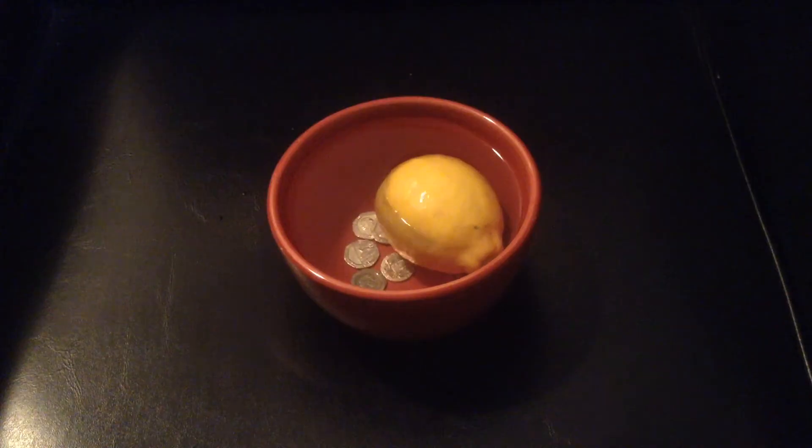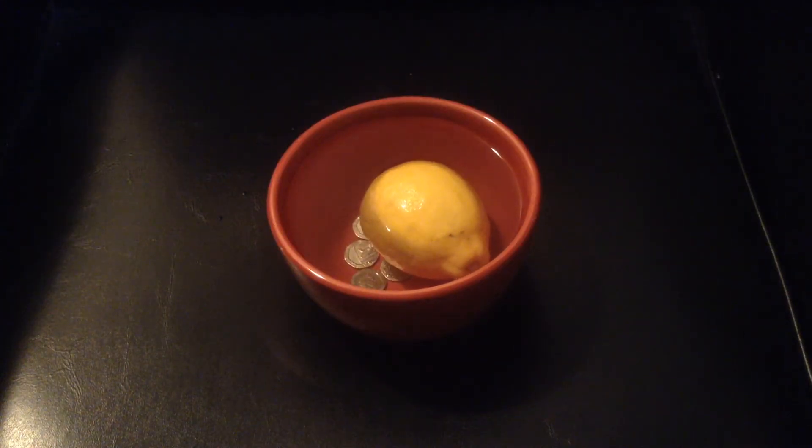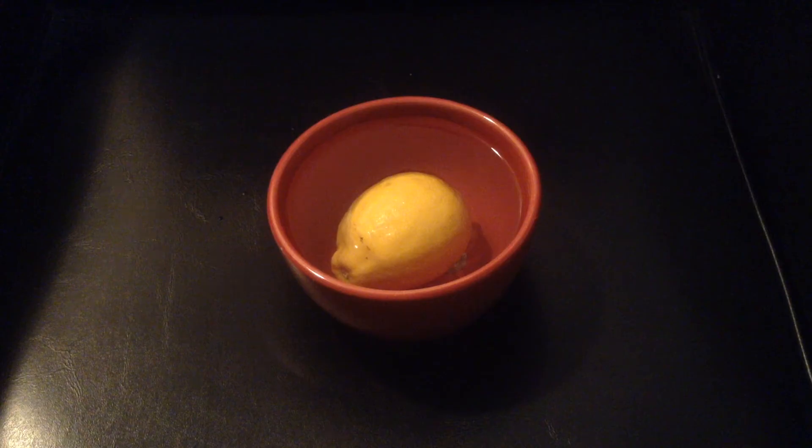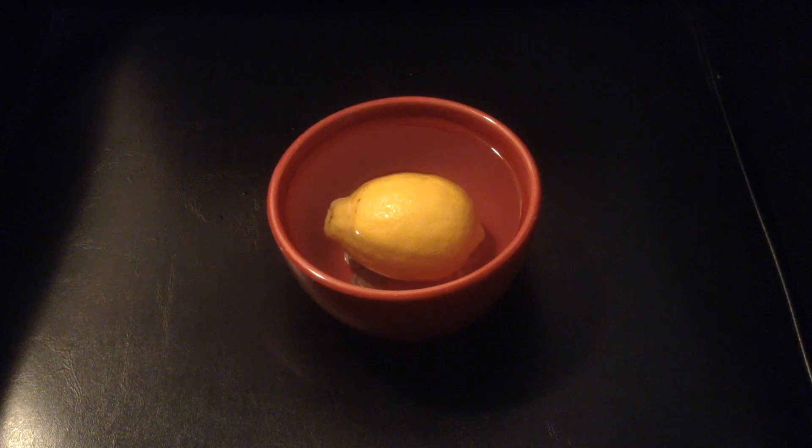You cannot balance 20p on a lemon — hence the challenge. Experiment completed. I just wanted to give that a shot at home, and it's a good thing I didn't try that in the store because I would have had quite a few 20p lost out of my pocket. Maybe you want to try this experiment at home if you're in the UK or you have a stack of 20p pieces. Until next time, we'll see you down the rabbit hole.